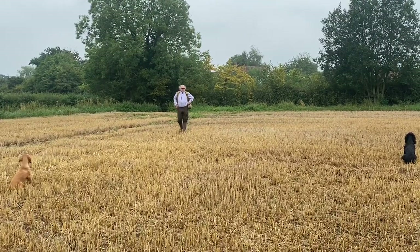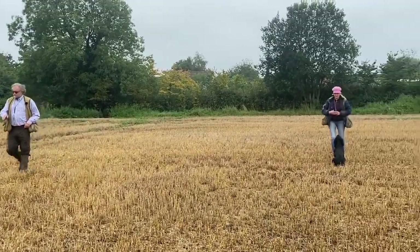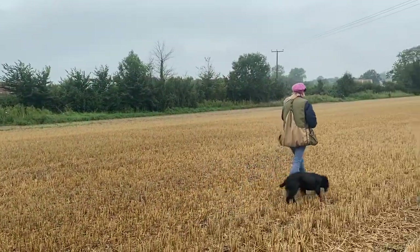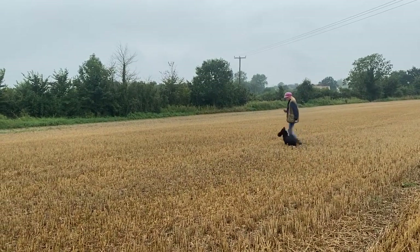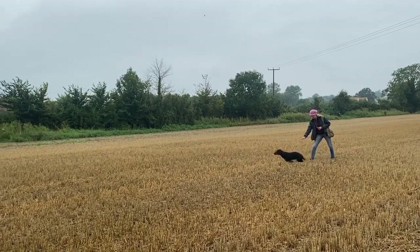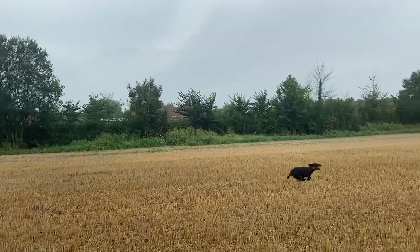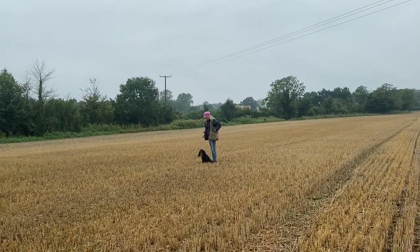Throw the dummy in — you'll be surprised how far you'll get away; the more confidence you give them the better. Andrew, if you'd like to walk around in front of the dog. Heel, heel, heel, sit, sit. And what you can do now, as you do this more and more, the dog will literally come to target the area and go back with drive. Lovely, good job — sit the dog back up.